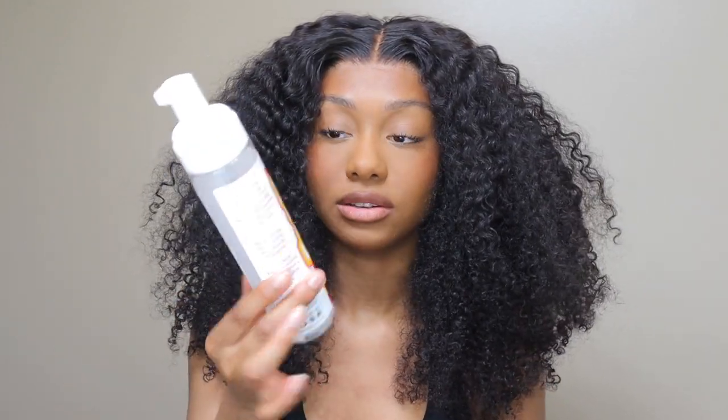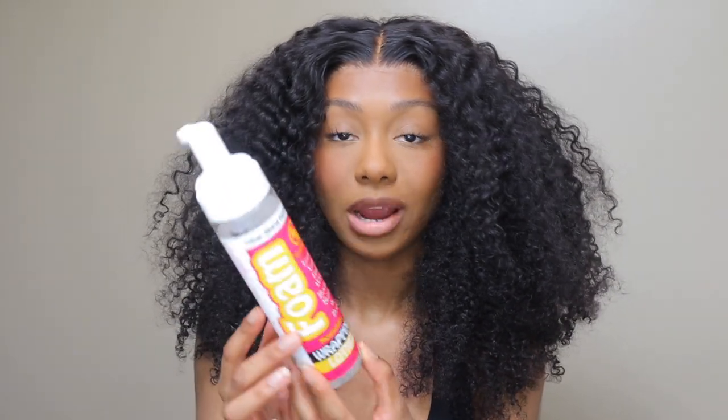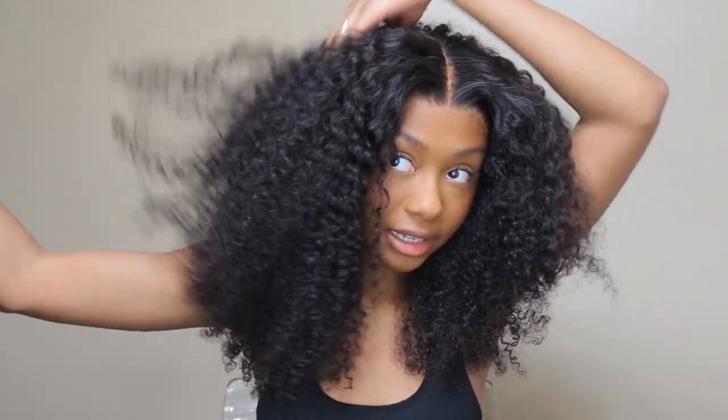All I did with the wig is I washed it a couple days ago and let it air dry. But when I went to install it, the way it dried looked kind of deformed, so I rewet it. I put it on my mannequin head, went through in sections, sprayed it with water, and brushed it with my Denman brush. Then I applied a B&B wrapping lotion foam — that's all I use on my curly hair. I let it air dry, then when I put it on my head I just fluffed it up, because I wanted it to look supernatural.